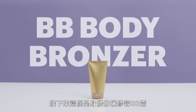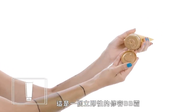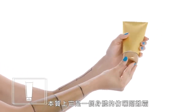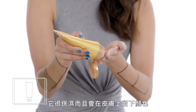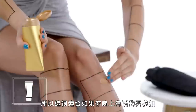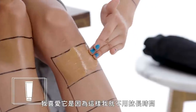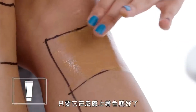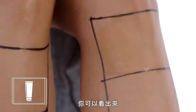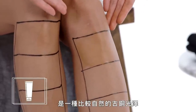Next up, BB Body Bronzer. This is an instant bronzing BB cream, which is essentially a tinted moisturizer for your body. It's hydrating and it's going to leave a tint on your skin, so it's great if you have an evening event or just want to tan for the day. I love that I didn't have to worry about any long-term mess as far as staining on other parts of my skin. As you can tell, it's not that much deeper than my actual skin tone, so it really gives you a natural bronzy glow.